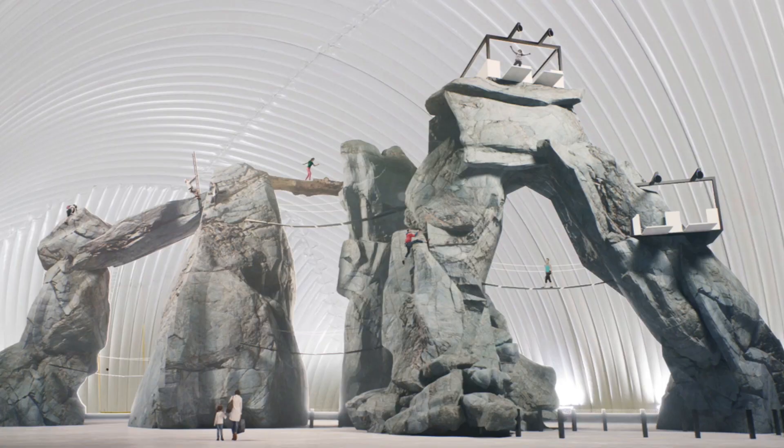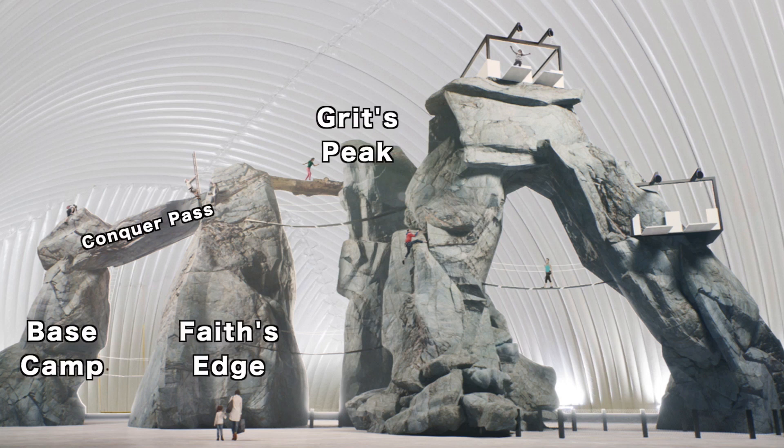I'll refer to these by name — we've got Base Camp, Conquer Pass, Faith's Edge, Grits Peak, and Epic Arch. Those are the names of all the rock structures. So enough context on that — hopefully that helps explain exactly what you're about to see. Let's get back to building the model.